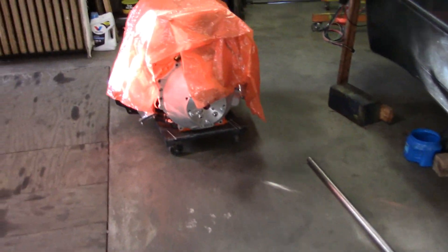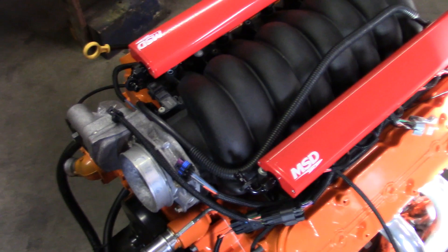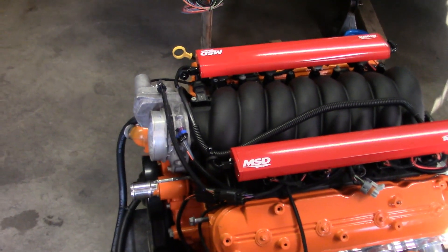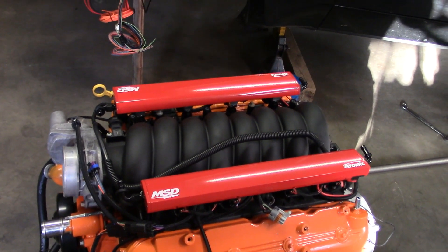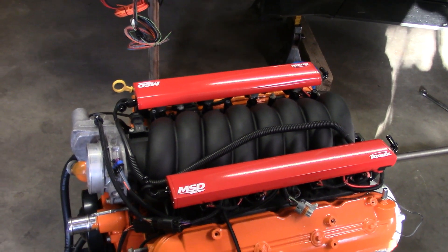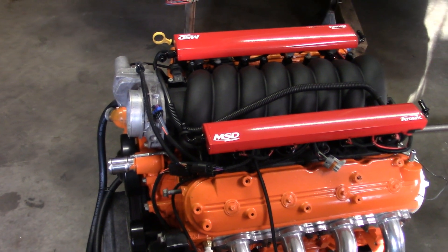One other little update on the Atomic LS system — I did call MSD on Monday and they're kind of all coronavirus locked down like everybody else right now. But I talked to a good guy in the tech support department who is basically working from home this week, and he said next Tuesday he will be in the shop.